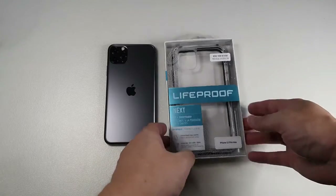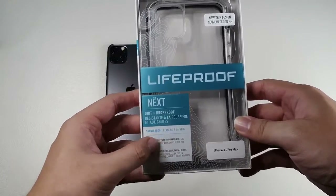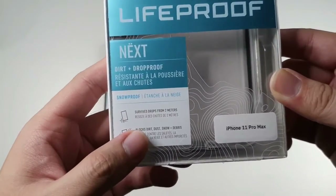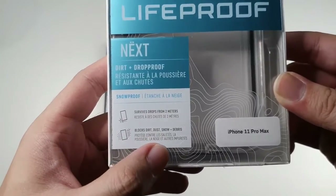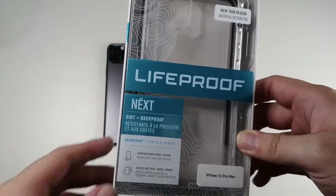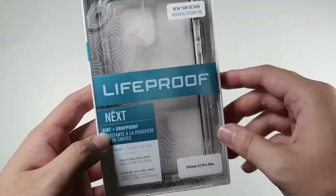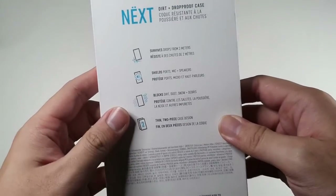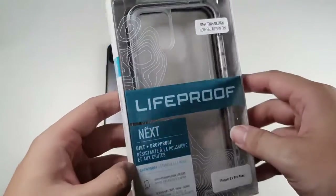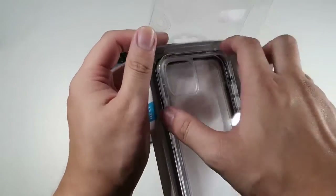Let's take a look at the box itself. You can see 'LifeProof Next — dirt plus drop proof.' It basically has the same characteristics as the Otterbox Pursuit. Survives drops from 2 meters, blocks dirt, dust, snow, and debris. This is for the 11 Pro Max, though they do make it for the 11 Pro and the 11 as well. You can see 'new thin design' and the big LifeProof logo right here. I also want to give a big shout out to LifeProof from Malaysia for sending me a review unit to test and give my honest opinion.